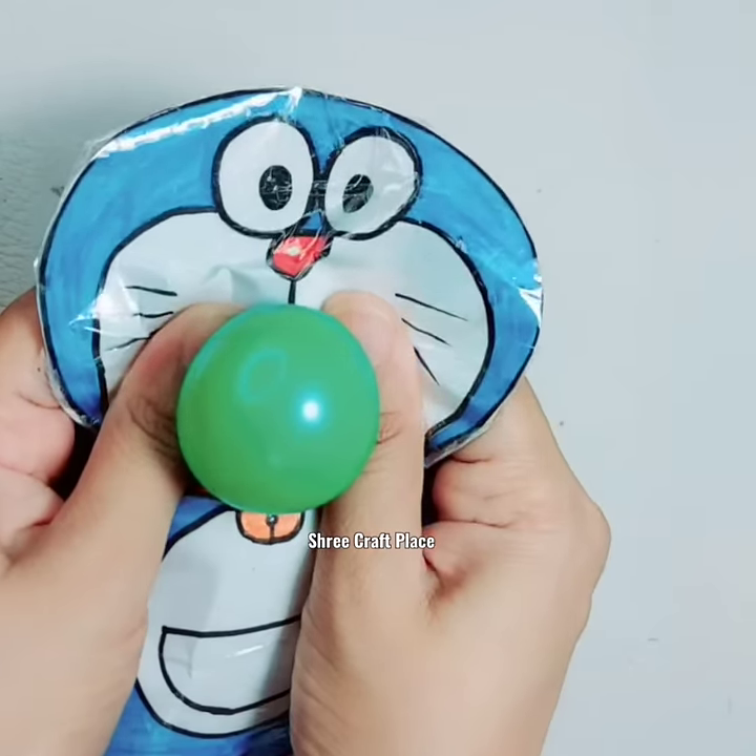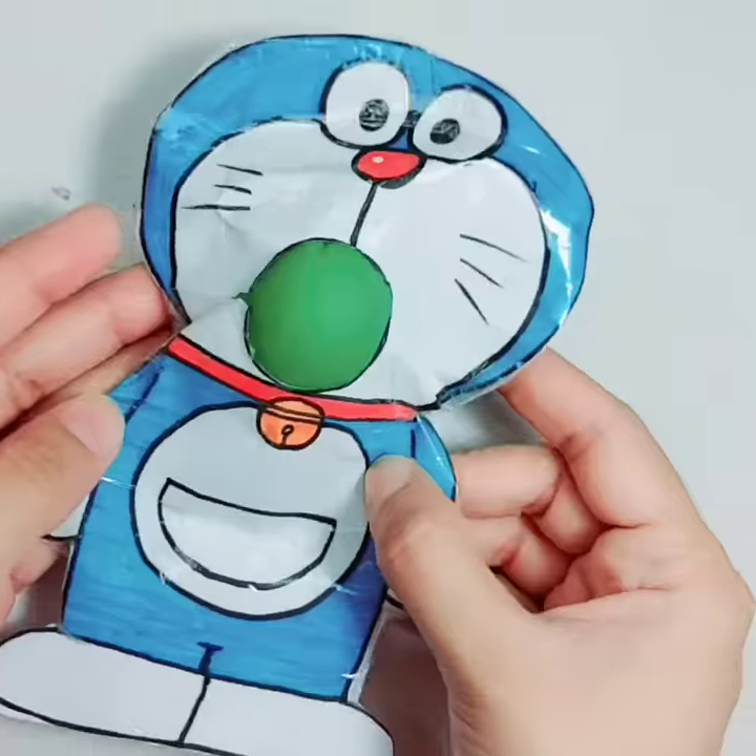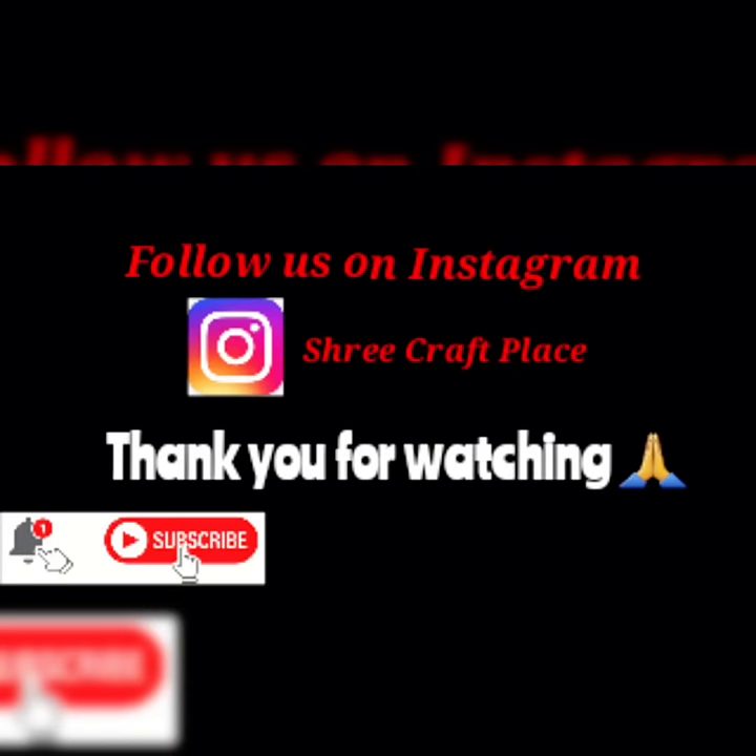Now we will press it. This is an amazing handmade toy. Subscribe to our channel for this video. Thank you so much.